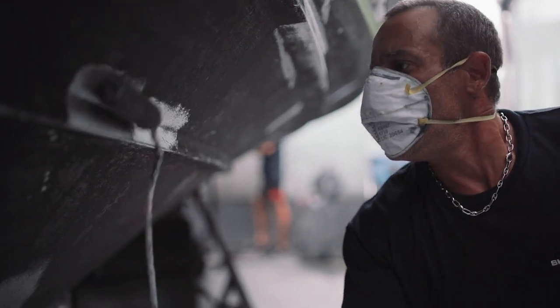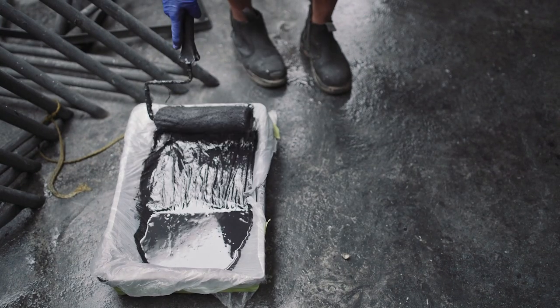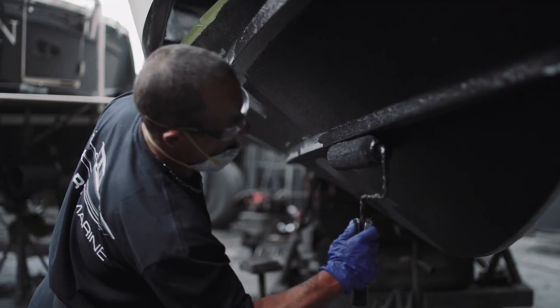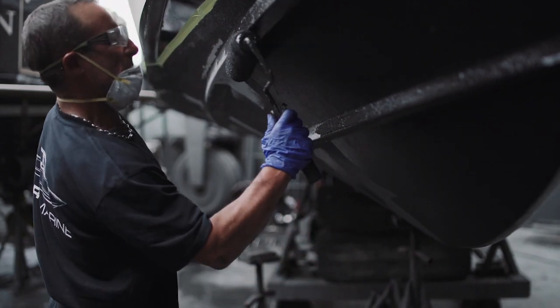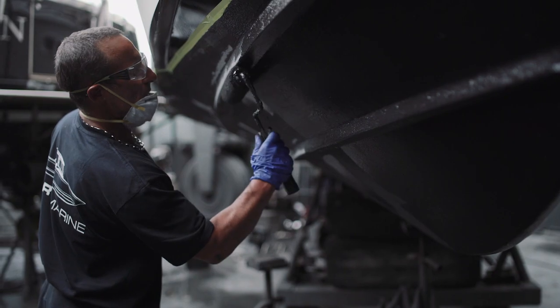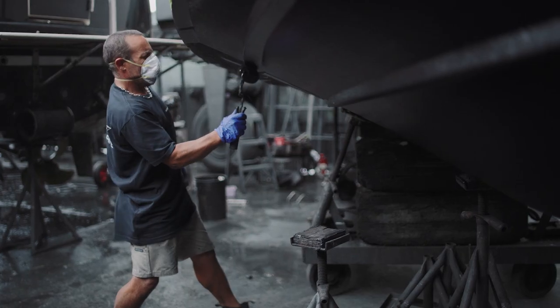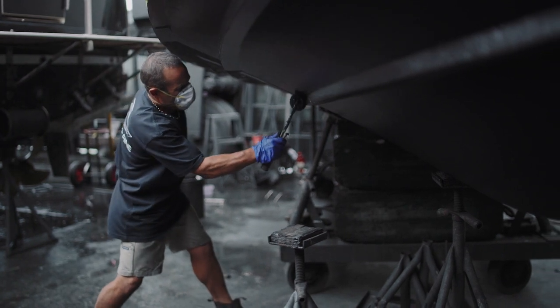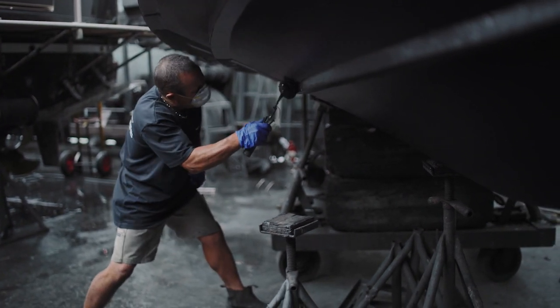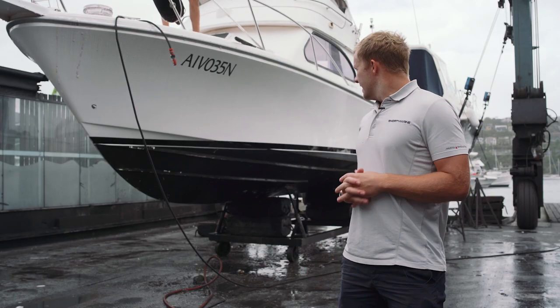Once the boat's been spot primed it's ready to be anti-fouled. The most common anti-foul we use is the ablative anti-foul, which is what we're using on your boat. It's best for people that use their boat quite regularly — as the boat travels at speed it self-ablates, meaning it comes off gradually.